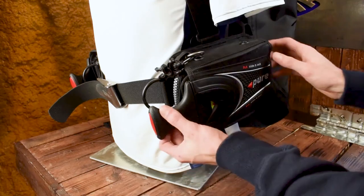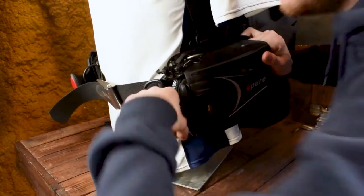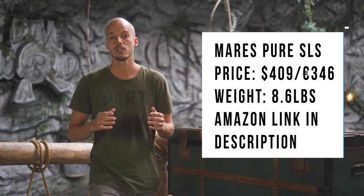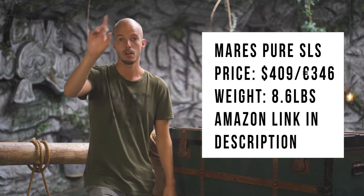The only issue is that when you're not wearing the BCD, the weight pockets are a little hard to get off — but it's not a really big disadvantage. We did a full review about the Marish Pure SLS and you can find it over here. Now let's go on to number one.